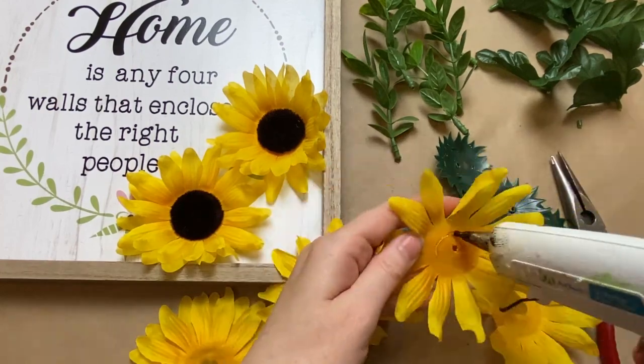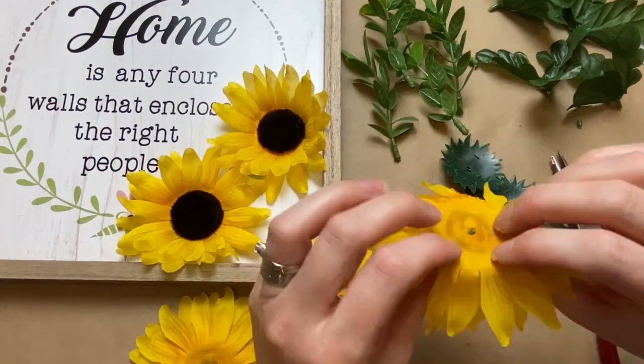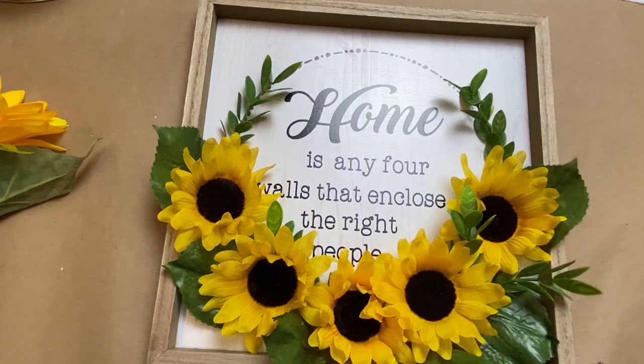I did end up putting the backs back on them — I didn't think I was going to use the backings, but just cutting off those stems made them lay flatter and nicer anyway. So I just glued them all back together and glued some sprigs on.